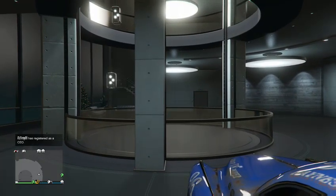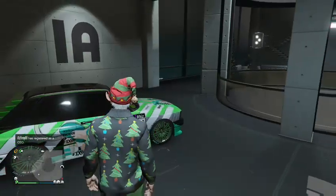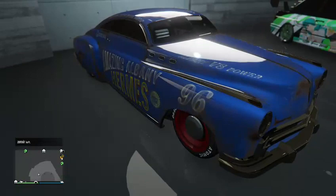Hello everybody, this is GTA Canyon. Today I'm going to show you how to make the Albany Hermes look sort of like, or kind of like, the fabulous Hudson Hornet.